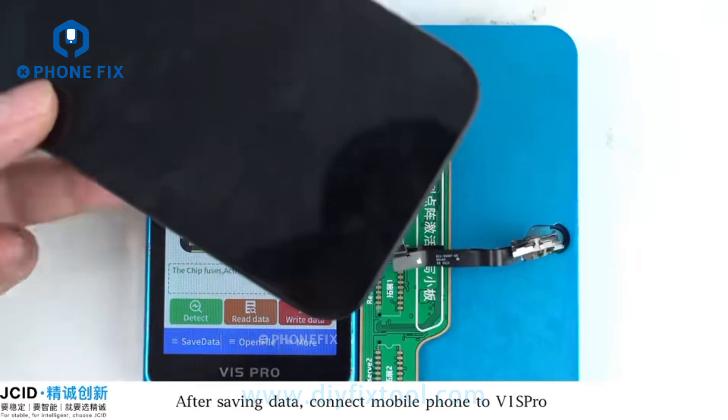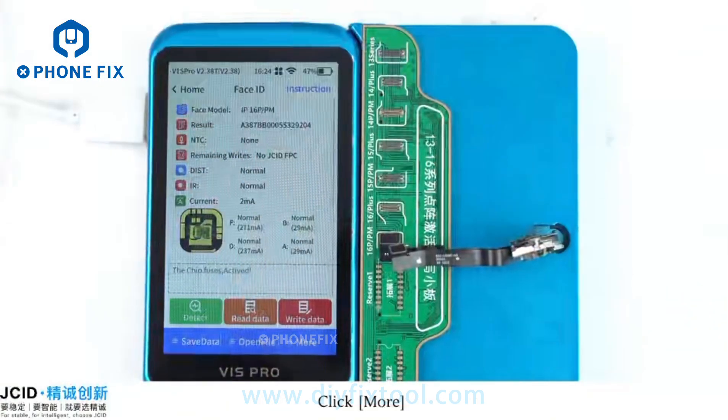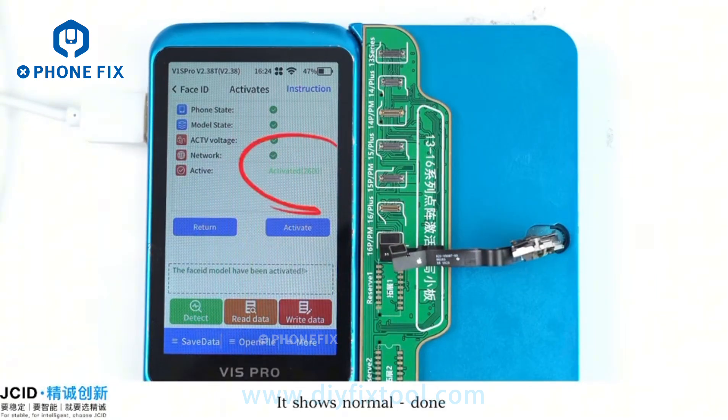After saving data, connect the mobile phone to P1 Scrum. Click More, then Activate and Repair. It shows Normal. Done.